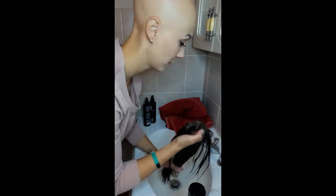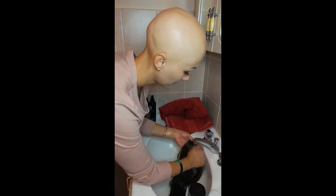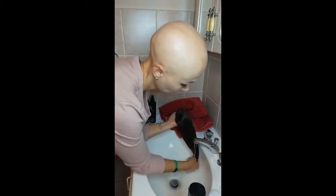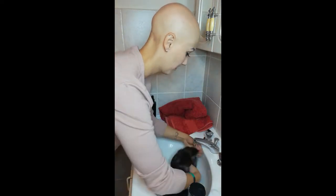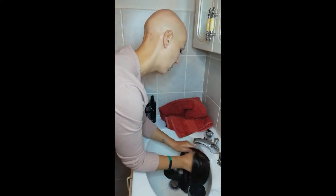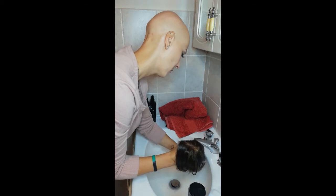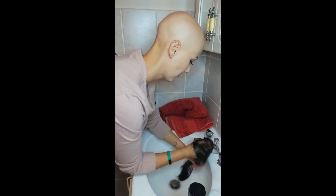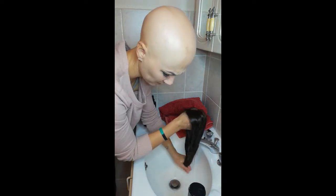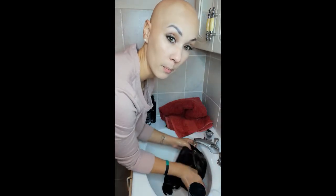When you're done, run it under the tap again until the water runs clear. Make sure you get all the shampoo out of the hair. It will shed a bit of hair, but it's like one or two — it's not that bad. Make sure to also rinse the cap out.